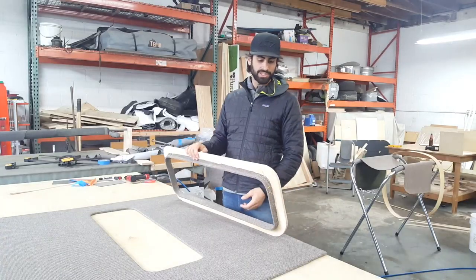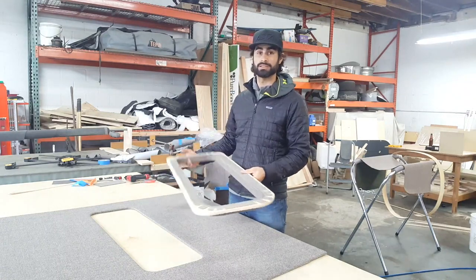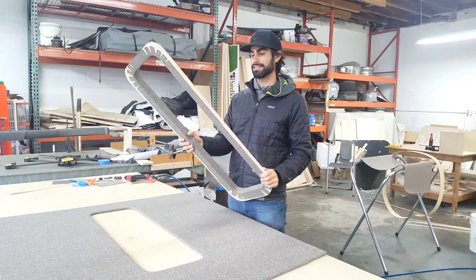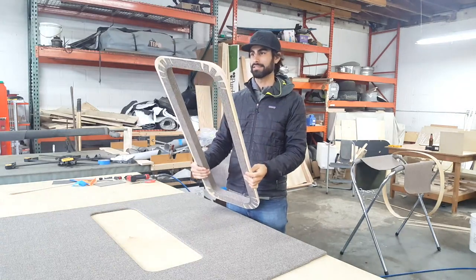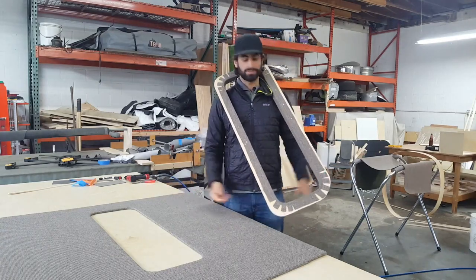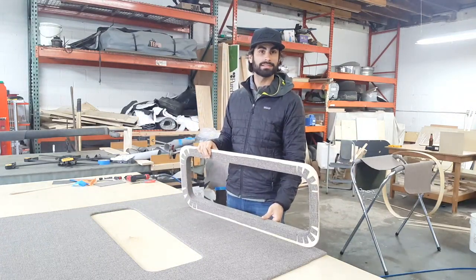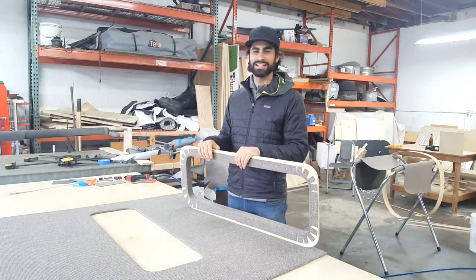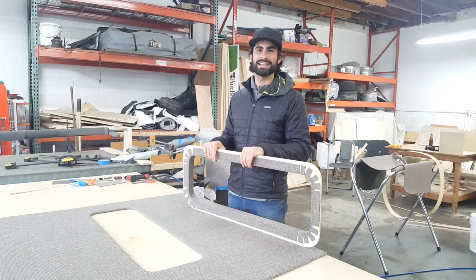Thanks for watching — you just saw how to build a window frame. I'd love it if you comment, like, and share any suggestions, because I always like to improve. If something doesn't fit, you could just wear it like a necklace — just an idea. Please like and subscribe — I love seeing new subscriptions and likes, it makes me want to keep doing what I'm doing. Thanks for watching and I'll see you next time.